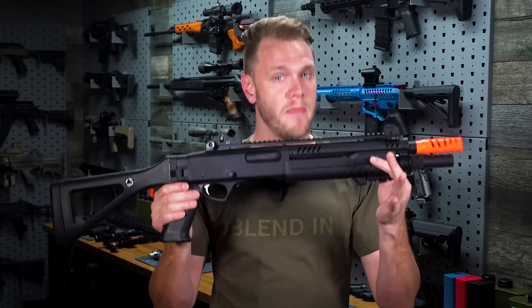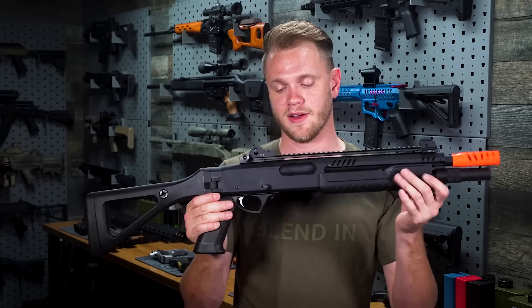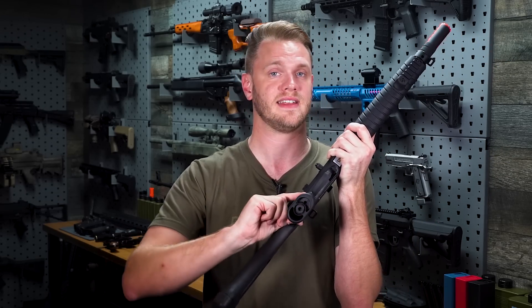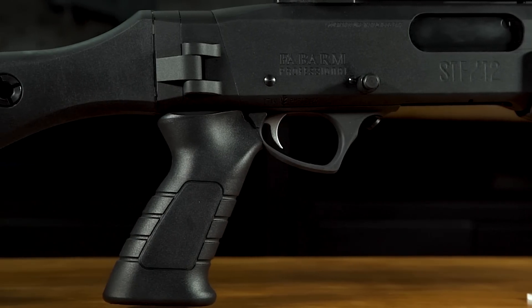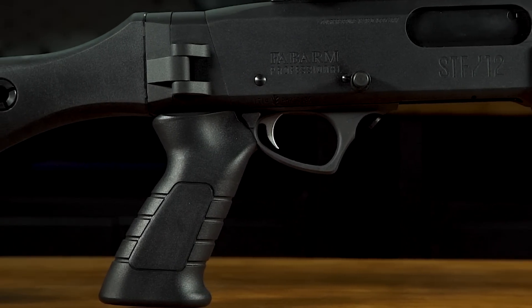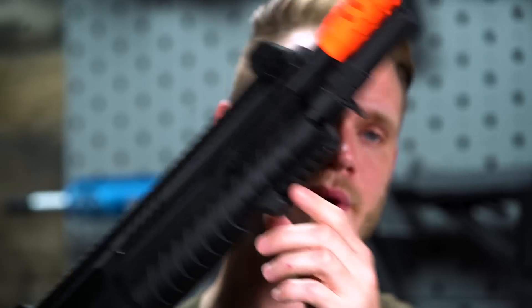It also comes with all of Fabarm's STF-12 roll marks on either side, giving a very realistic looking airsoft shotgun that performs even better than it looks. Unlike its green gas powered counterparts, this uses a CO2 12-gram cartridge which can be accessed in the bottom of the pistol grip, and comes with molded polymer furniture including the folding stock, the pistol grip, and the handguard.